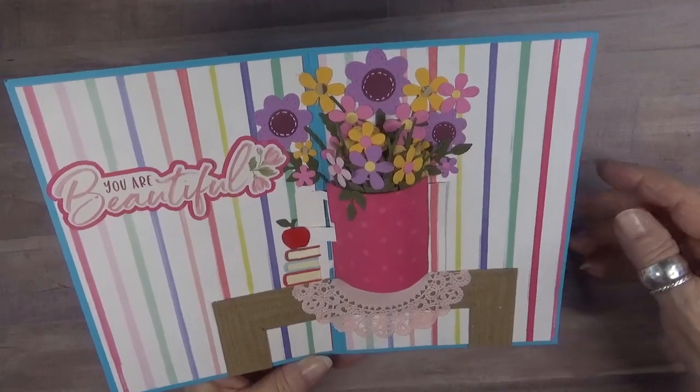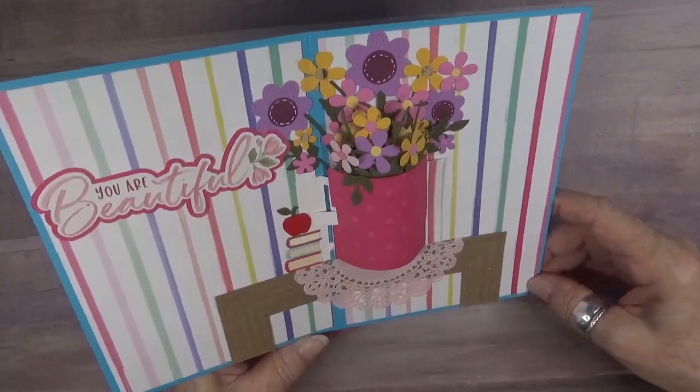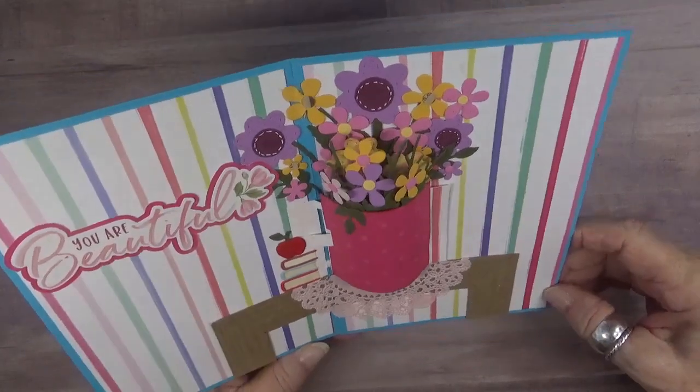If you are watching this on YouTube, I invite you to stop by my blog, which is linked below, to see more photos and details on how I did this alteration. Thanks for stopping by today, and I will see you soon. Bye-bye.